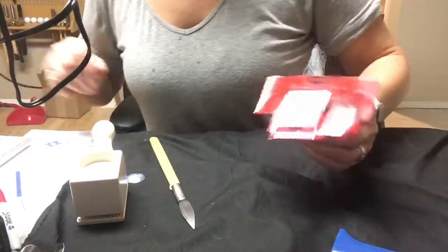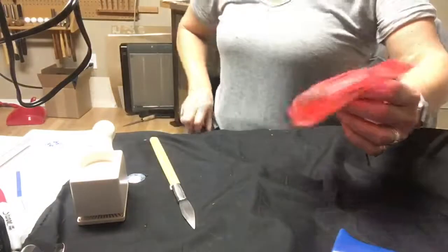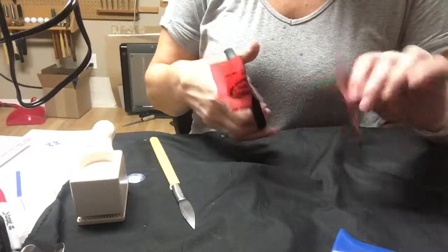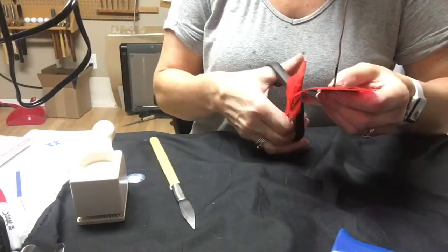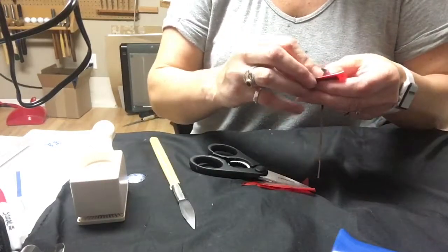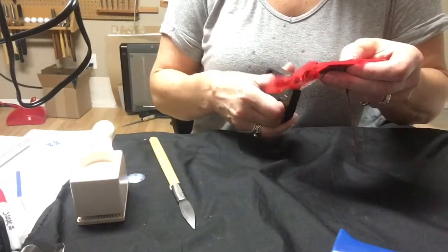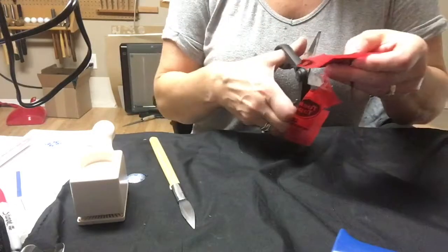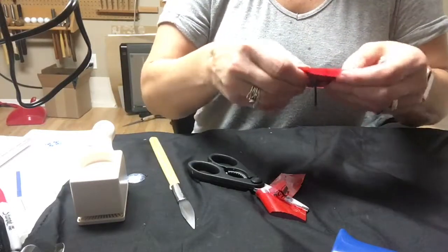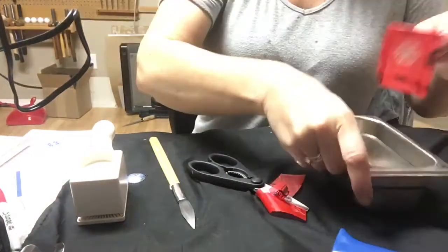Take some scissors and trim that package down a bit — we don't need it that big. Don't use your best scissors for working with the tuck tape because it creates a gummy mess on the scissor blades. I'm just going to fold this edge over a little bit. You don't want it so long that it covers the snowflake, but you don't want it excessively sticking out either. Okay, so that is ready for etching now.